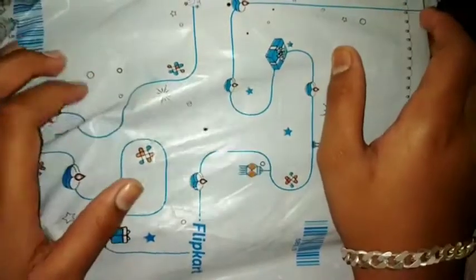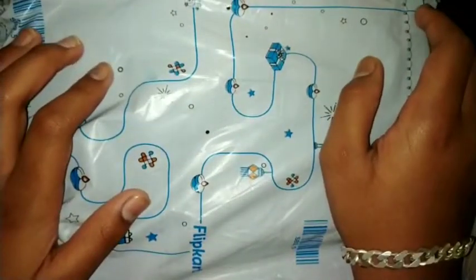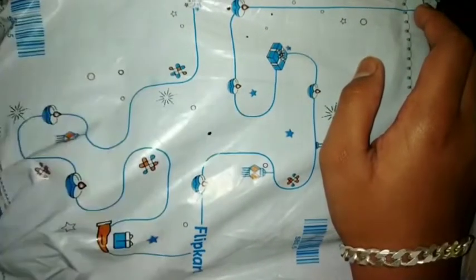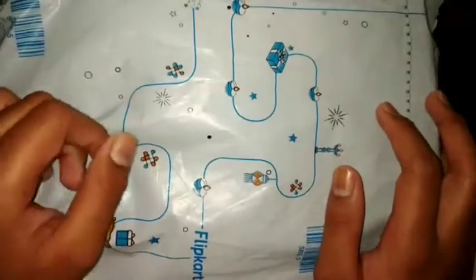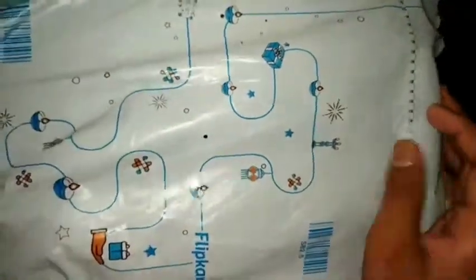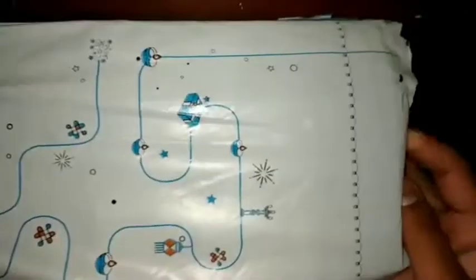Hey there and welcome to our channel. In this video we are unboxing the sixth adventure of Geronimo Stilton: Kingdom of Fantasy — The Search for the Treasure. So now let's begin.